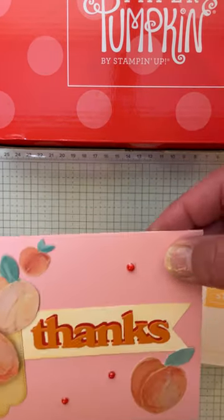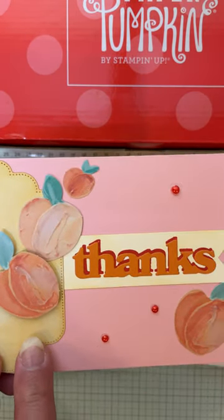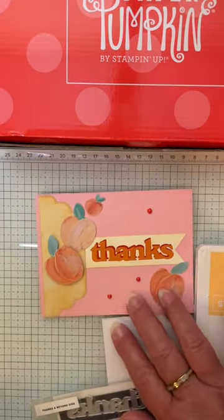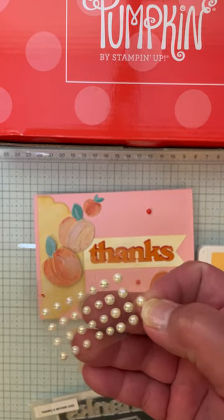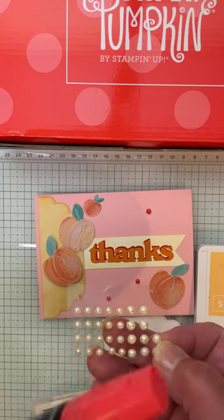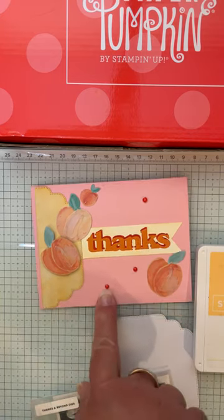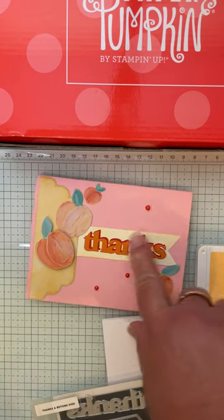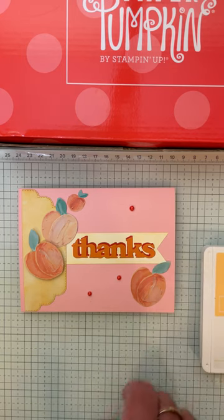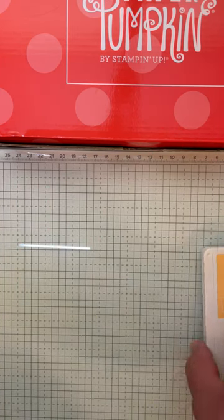So it looks like it's shadowed. This piece started off with this as the focal point, and I knew I wanted to use that stamp there. I also took the pearls that come with the kit and colored them with an alcohol pen using dark Poppy Parade. That's how I got that color — Poppy Parade — and if you're wondering why I chose that, it's one of the coordinating colors for this kit, listed in the back of the kit.